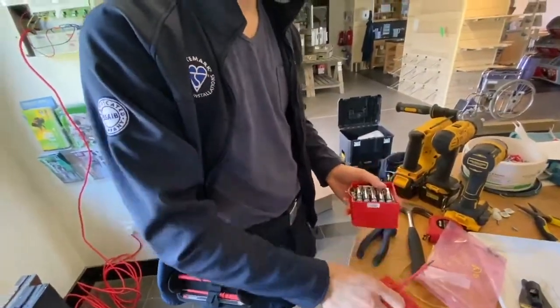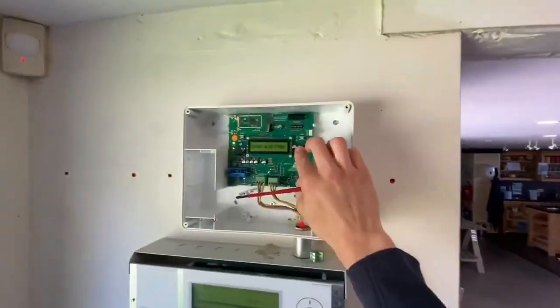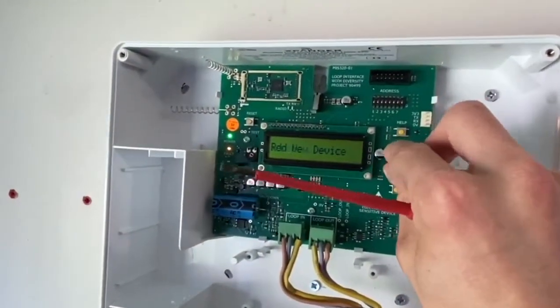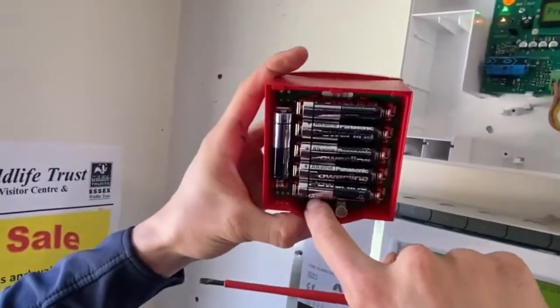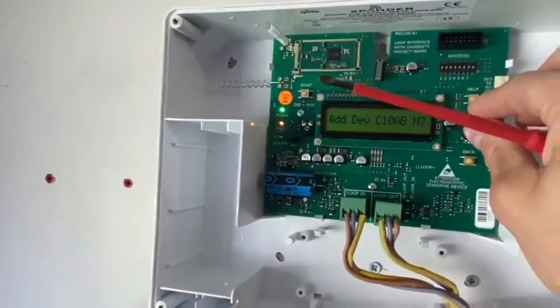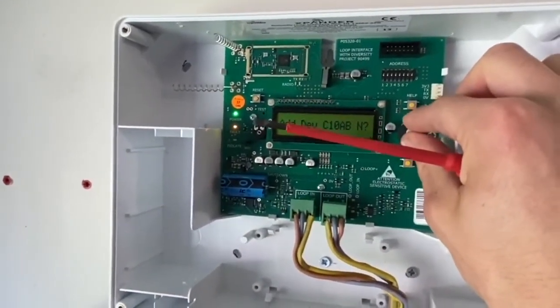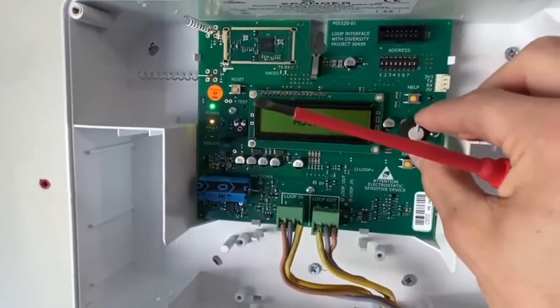Once the address card is in, go up to the expander cluster unit, press the main button, and select 'add new device.' Then on the actual call point itself, hold it down for three seconds. It shows the address device item number - press to add, press yes, and that's it adding now.